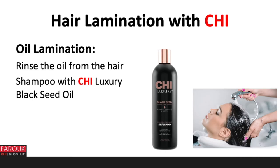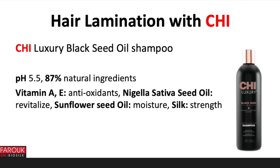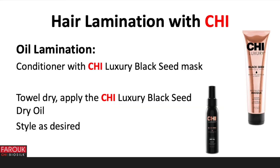Rinse the oil from the hair and shampoo with Chi Luxury Black Seed Oil Shampoo. The Chi Luxury Black Seed Oil Shampoo has a pH of 5.5 and 87% natural ingredients. It contains Vitamins A and E as antioxidants, Nigella sativa seed oil to revitalize, sunflower seed oil for moisture, and silk for strength. Condition the hair with the Chi Luxury Black Seed Mask. Towel dry and apply the Chi Luxury Black Seed Dry Oil.